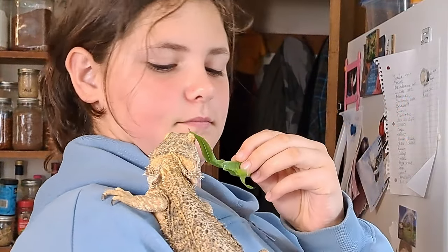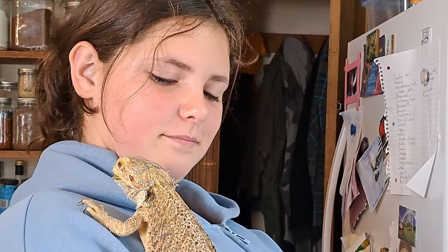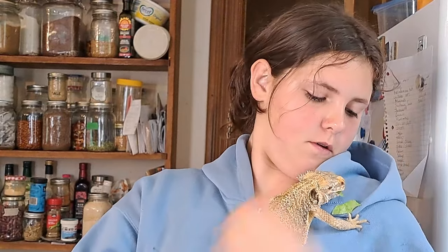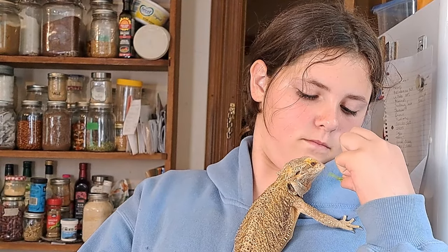Alex wants to take a snack break to show her pet — her name is Cheese, she's a bearded dragon and she is six years old. She almost bit me!